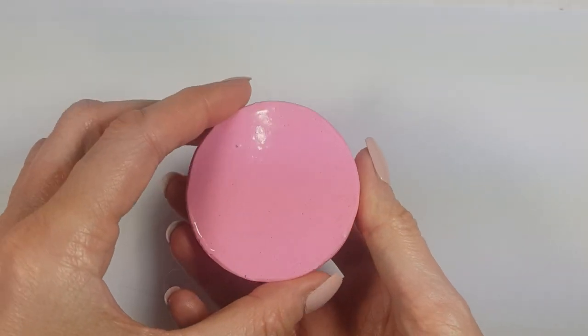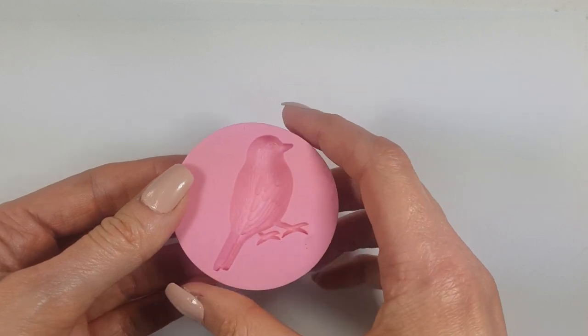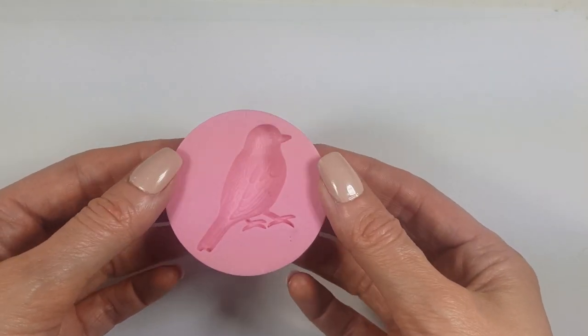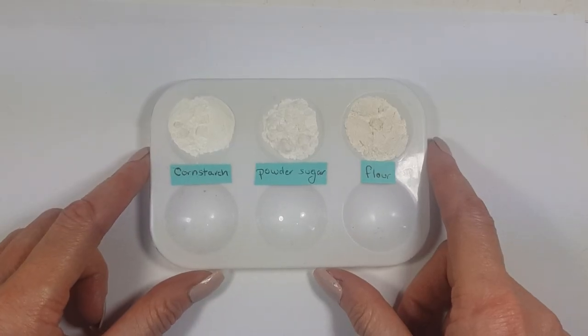I'm going to be using this silicone mold of a bird that I got from a local store, but I've seen them online in stores like Michael's. There is a bird singing outside — I think it's really cute — so if you hear it here and there, it's just that.